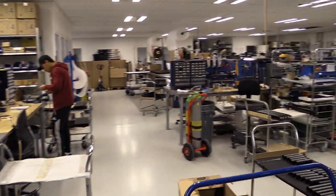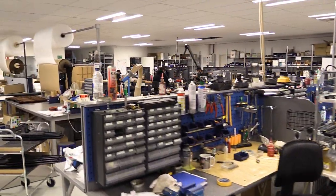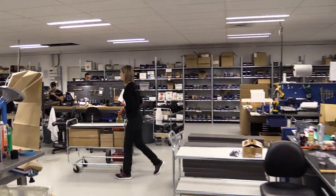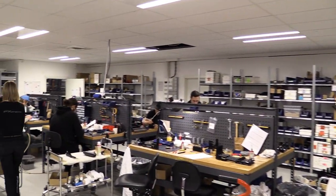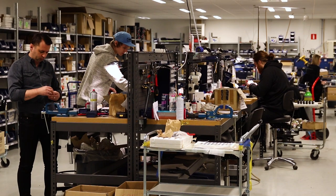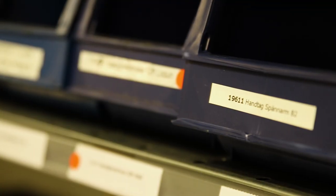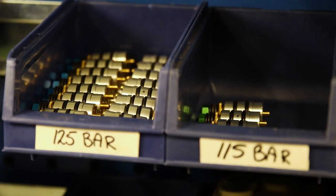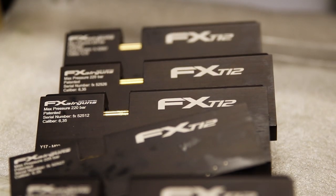The assembly process requires a lot of hands, so this huge room is where you'll find most of the time-consuming work being done. Each worker is assigned a particular job, and after working here for a while they become really good at what they do. Orders for different rifles and parts can change drastically all the time, so every day here can look quite different. One day you'll see somebody working on regulators and the next day it's magazines. It all depends on supply and demand.